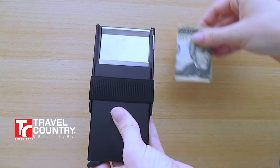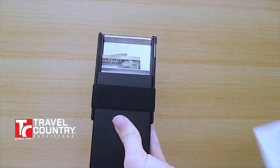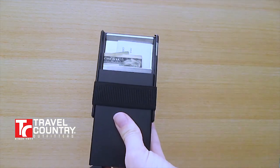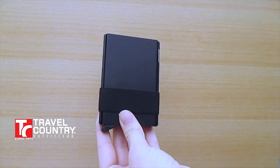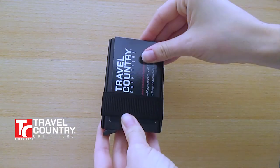The card slide itself is a perfect slot for any paper needs you might have, such as money, receipts, or any other small items. The money band on the outside of the card slide is a perfect slot as well for your business cards.